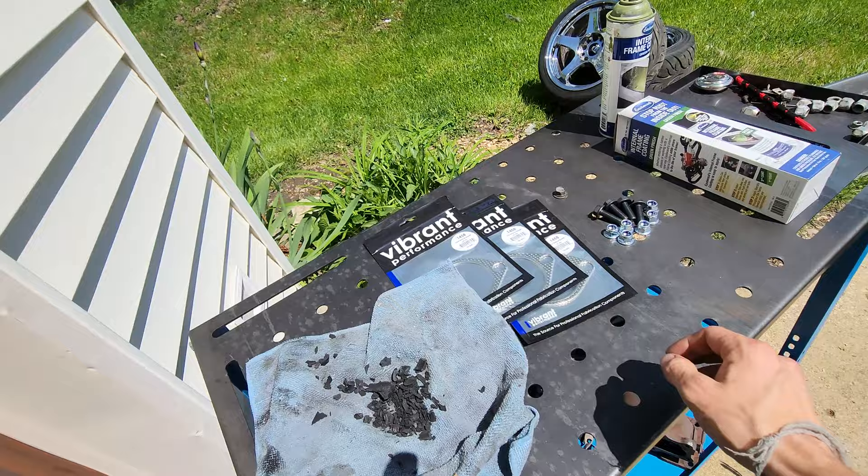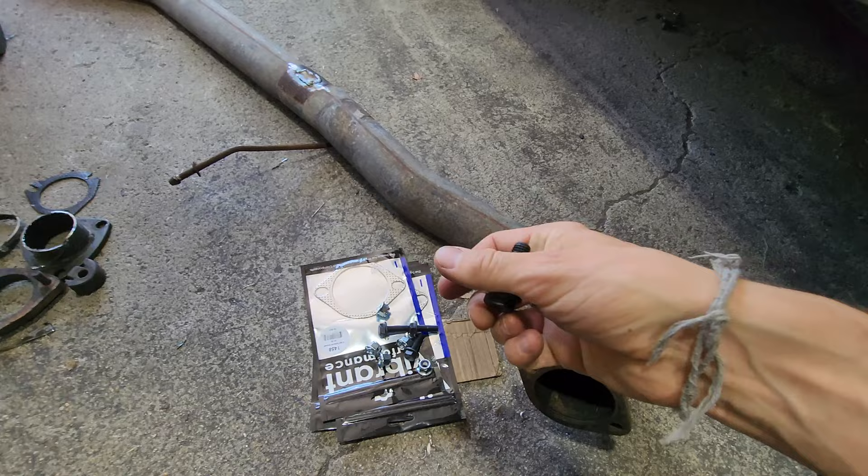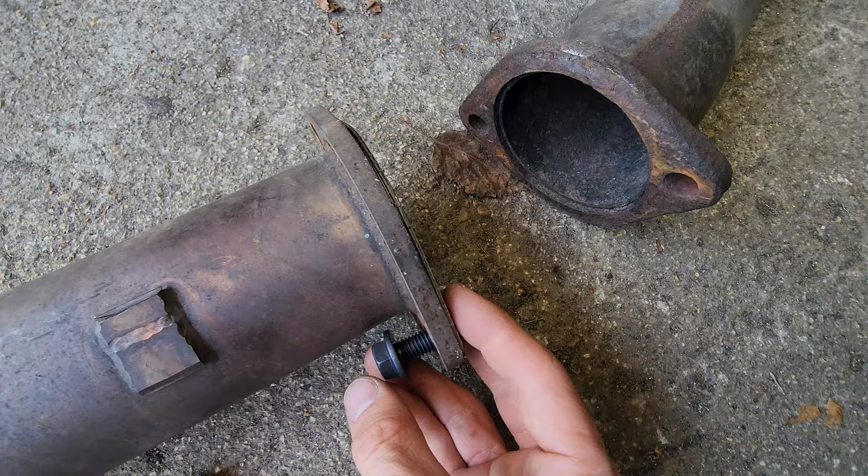To start us off today, first step: let's install the exhaust gaskets and then install the exhaust onto the car. I picked up matching hardware for the exhaust because one of my pet peeves is when you're working under the car and there's a whole bunch of random sizes and you have to keep crawling in and out getting different sockets. I got 10.9 grade bolts since I couldn't find stainless steel — they won't snap for no reason. A good rule of thumb for exhaust hardware is to point it towards the rear of the car.